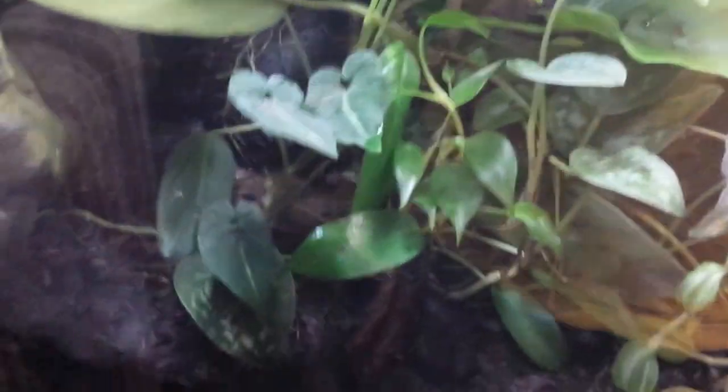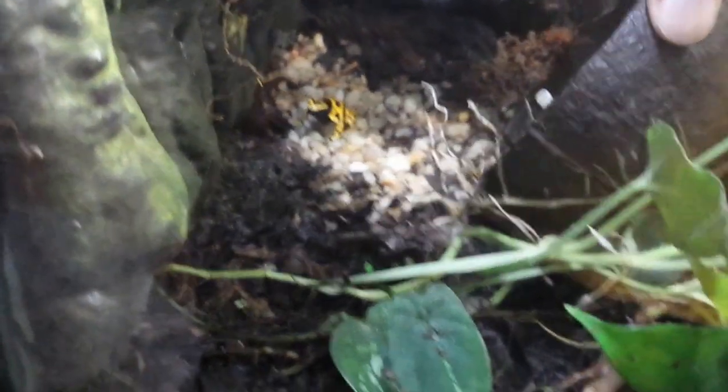This cocoa hut is basically overgrown. I stopped the production. And this plant here is growing — it's kind of rooted onto the cocoa hut. There's another frog there. I want to get these guys breeding again. I'll pretty much stop production.